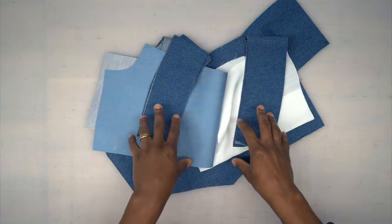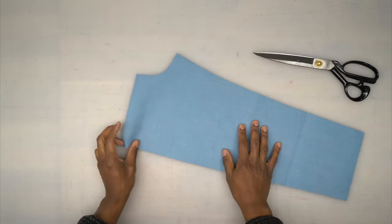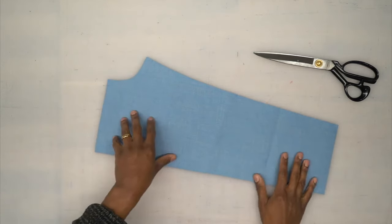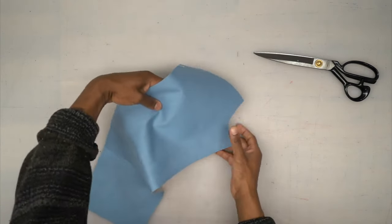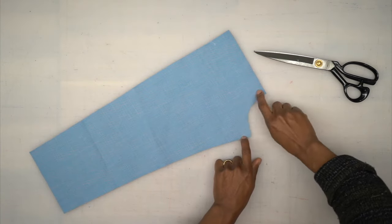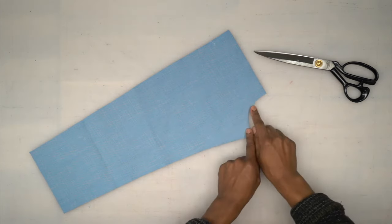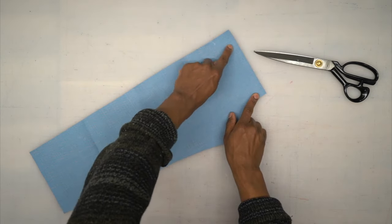Once you cut all of your pattern pieces out of your fabric, lining, and interfacing, we can begin sewing. First, grab your front patch — it looks almost like the shape of your front piece but very short. I went ahead and did a stay stitch on this curve, not so it won't move, but to give me a guide where to fold the seam allowance. We're going to use that same guide across the front, the opposite side of this curve, and also the bottom.